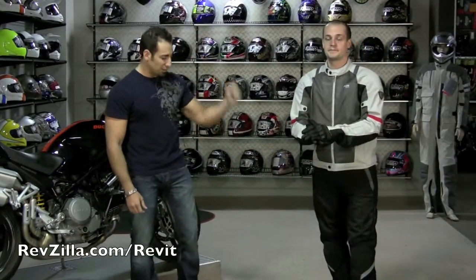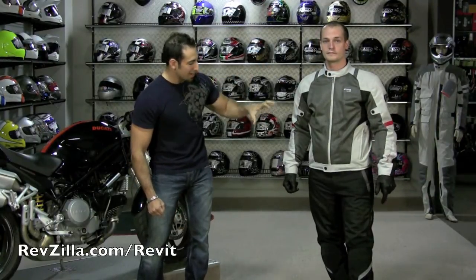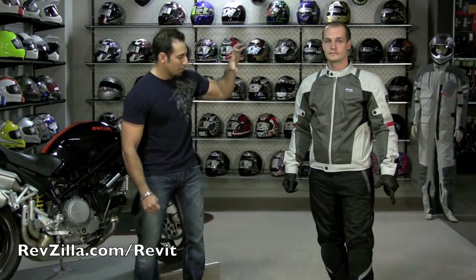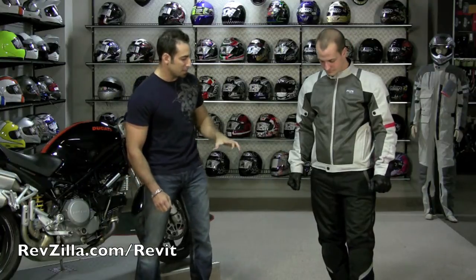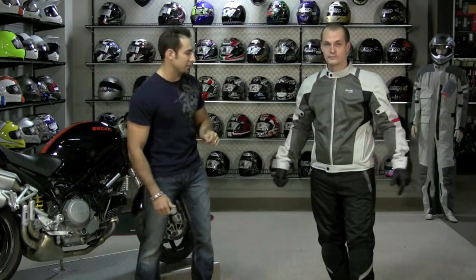Now I have Joe wearing a full outfit from Revit. This is Revit's mid-range to premium mesh option. It's going to be basic protection, but it's going to take you through the hot weather just like that Dainese outfit did.